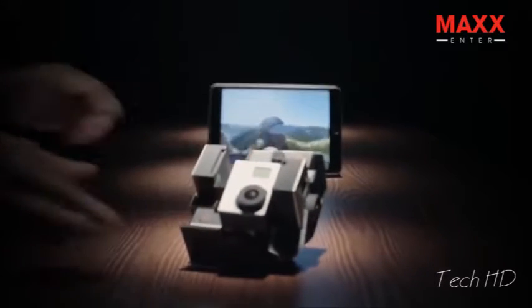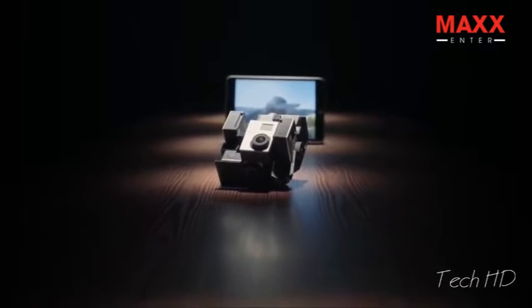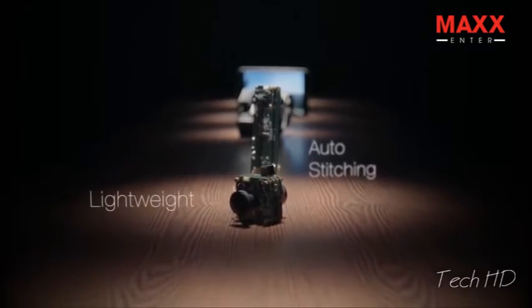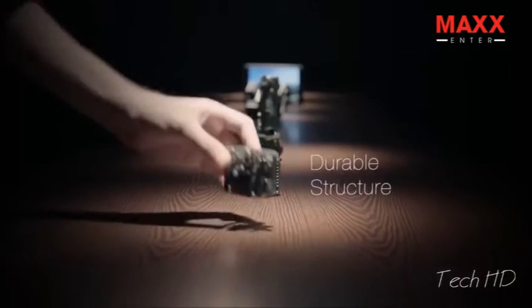Such videos are usually shot with large, expensive rigs. To improve a better experience, we've been through many prototypes to make it smarter to work, lighter to carry, tougher to adventure, and simple to use.